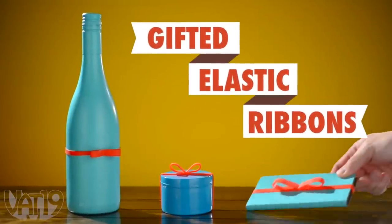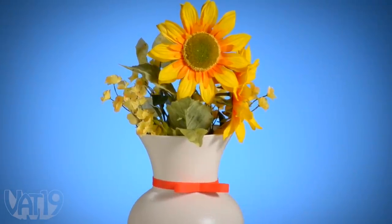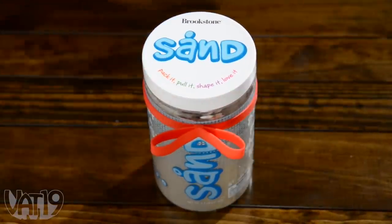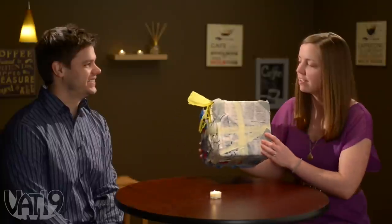Gifted elastic ribbons are silicone bands with integrated bows that instantly transform the things you buy into presents for others. The elastic ribbons with bows make wrapping a gift as easy as slipping one on — whether you're giving something with an odd shape, you're pressed for time, or just terrible at wrapping.